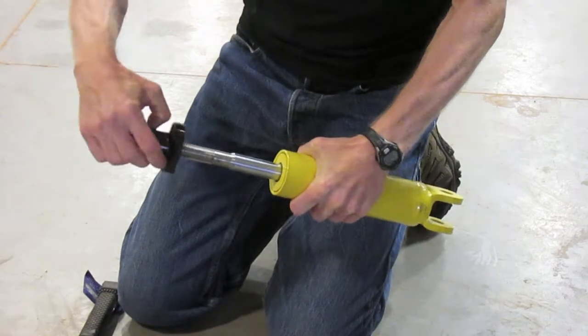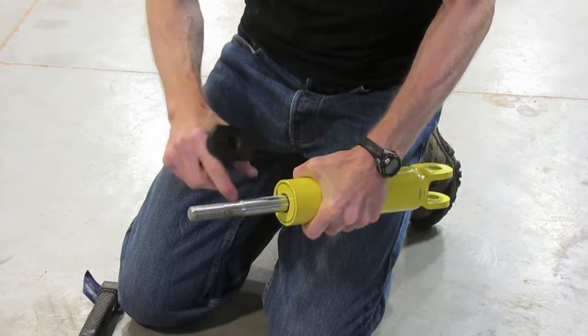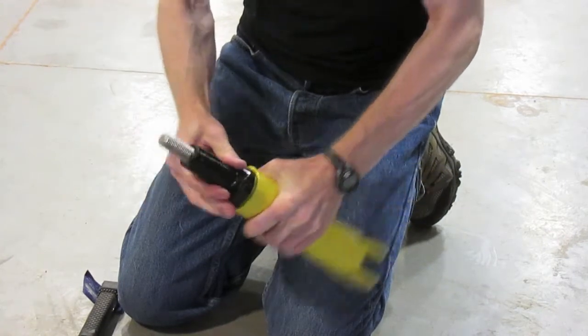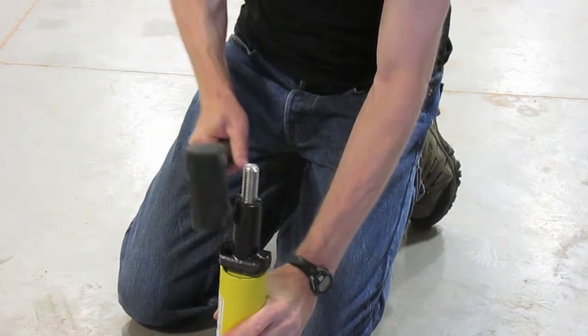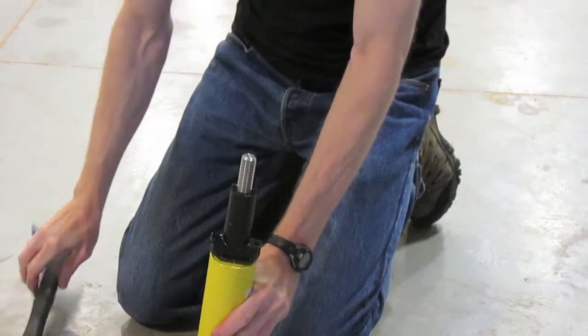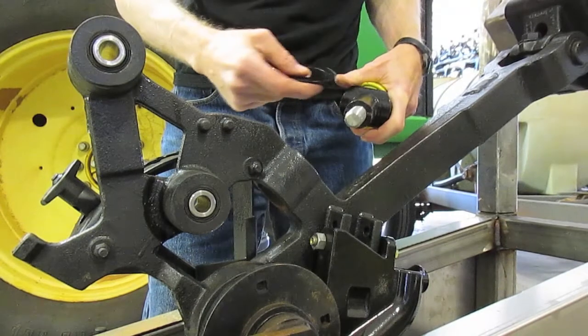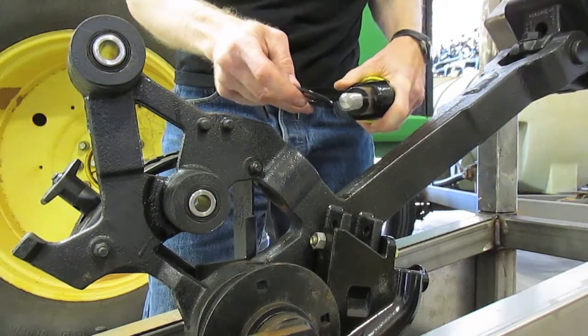Once we've got it to where it fits, we put a single drop of red Loctite there, slide it all the way on, and then we hit it with the mallet on a solid surface a couple of times to seat it fully onto that taper. Once we've got our bushing installed on the cylinder rod, these next pieces go on here like this.